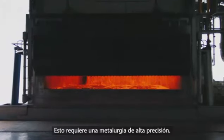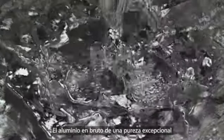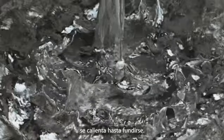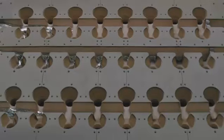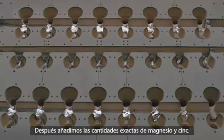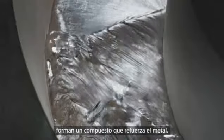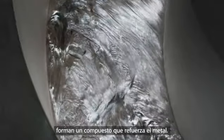This requires precision alloying. Raw aluminium of exceptional purity is first heated to a molten state. Tightly controlled amounts of magnesium and zinc are then added. As these elements bind together, they form a protective compound that strengthens the metal.